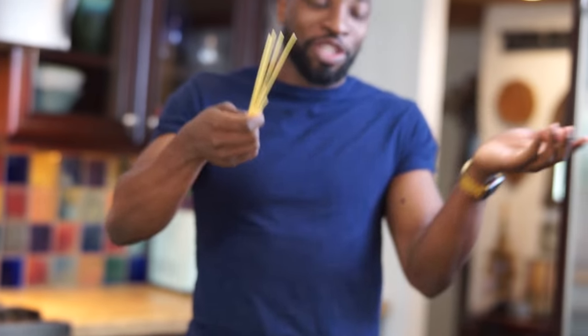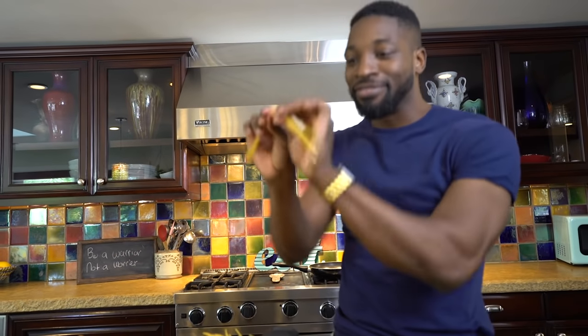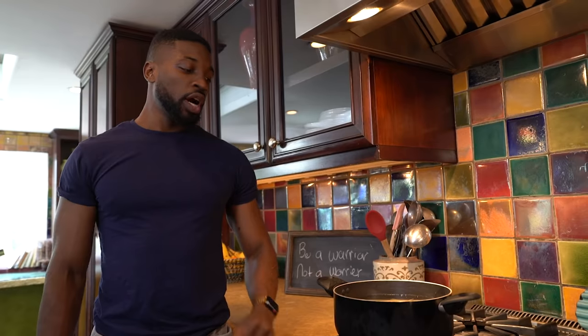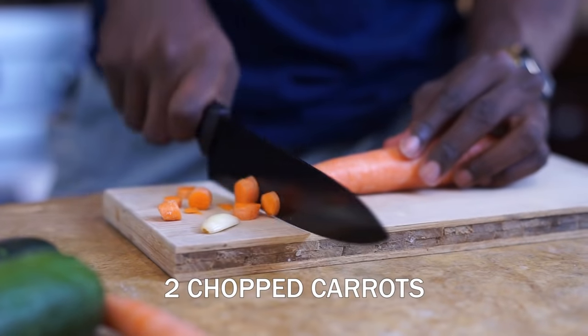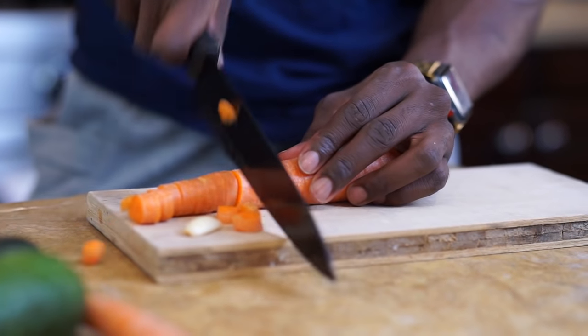People like to do it the hard way. I want to do it the easy way. Take a little bit more time, but it's worth it. It's just totally worth it. So you're going to let this boil. About two medium carrots — going to chop these babies up.